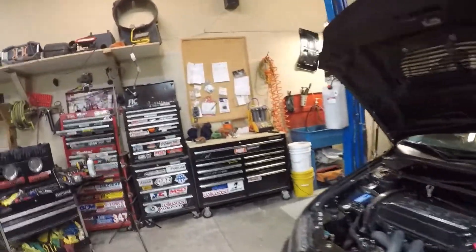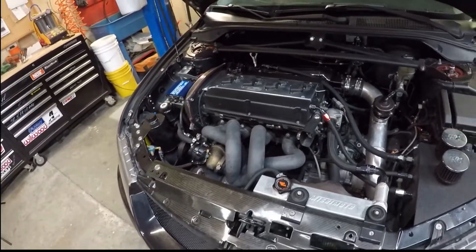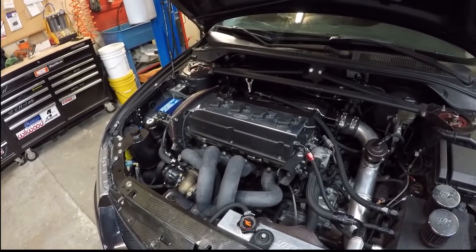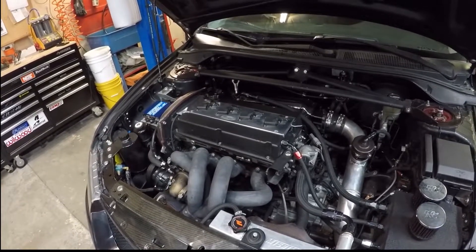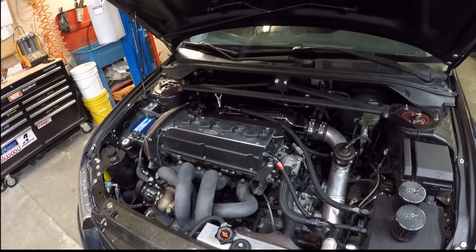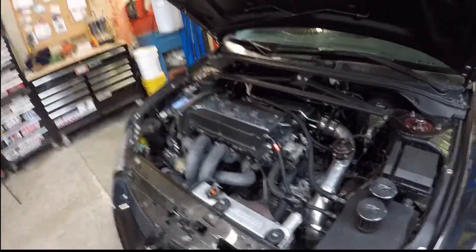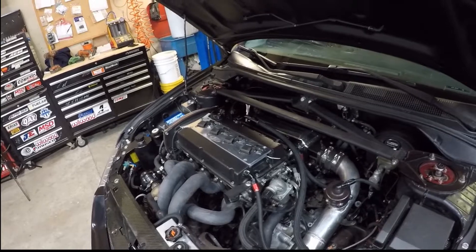Moving into the actual engine bay of the car, this car is a 2.4-liter aluminum rod motor. It has a set of JE pistons and a set of BME aluminum rods. The crank is actually the 100-millimeter OEM crank that the typical 2.4 would come from, like your Eclipses and Galants of that era. Of course, ACL bearings. I do have the Keeley springs and retainers on there. ITM lifters are what I'm running in lieu of the OEM ones. For camshafts, I'm actually running the Kelfer 276 high-lift cams, which are the same ones we've put in Mark's Evo as well. They've done really, really well for me.